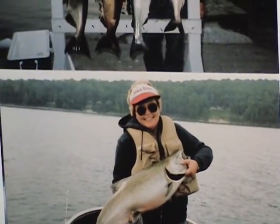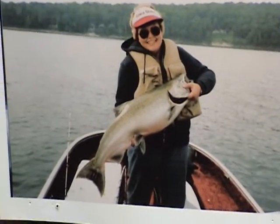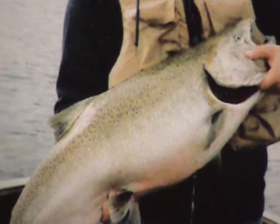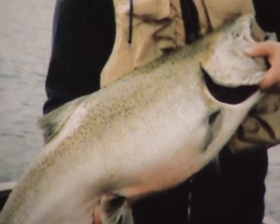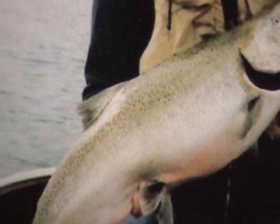Here's another one that's just a little bit got just a little bit more of a darker color to it. Might just be starting to change a little bit sooner.